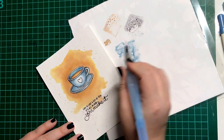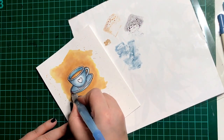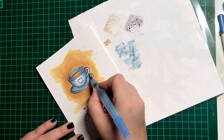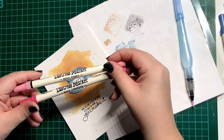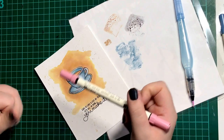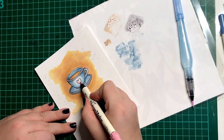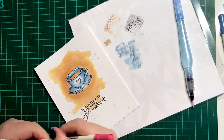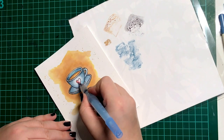I'll keep going in and doing different layers, darkening up the areas that I want in shadow, so around the back of the saucer or certain edges of the handles. For the heart I'm using Spun Sugar and Worn Lipstick. I'm going to add a bit of each colour first before adding the water to create a really nice pink shade.